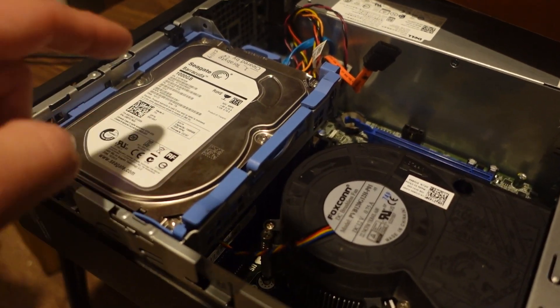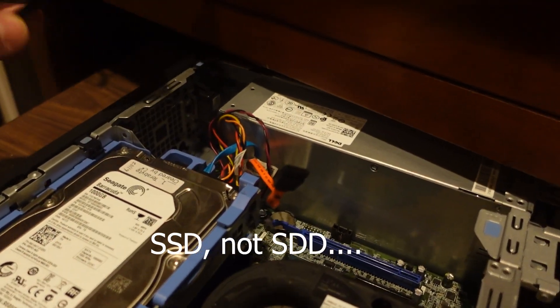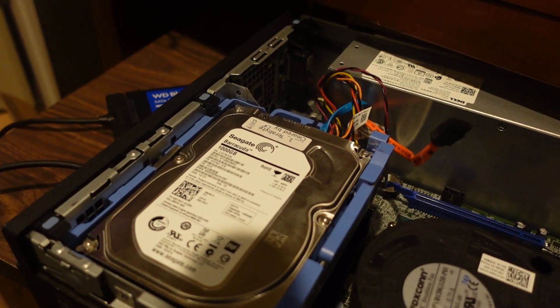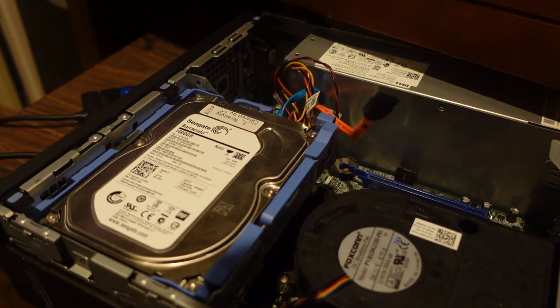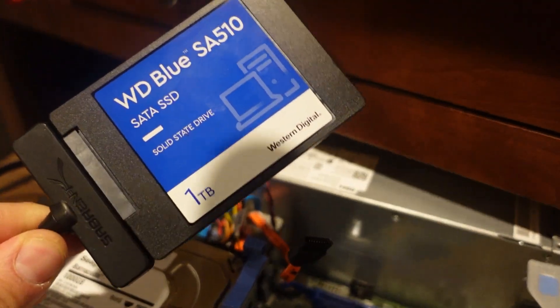I've got a one terabyte HDD and a one terabyte SSD. These are just a little cheaper and a little more prevalent. I'm just curious to see if you can do it — which you can. But in order to make this work I need this cool adapter here.